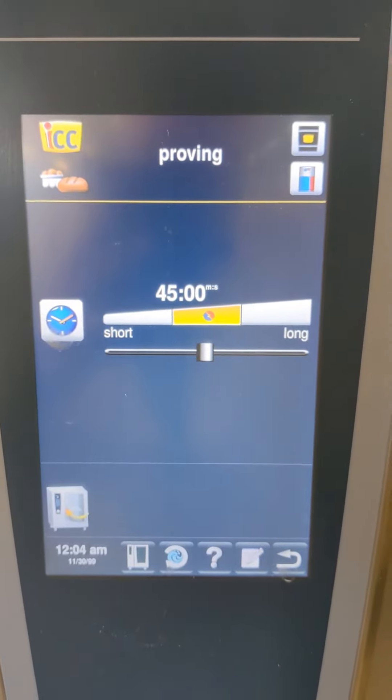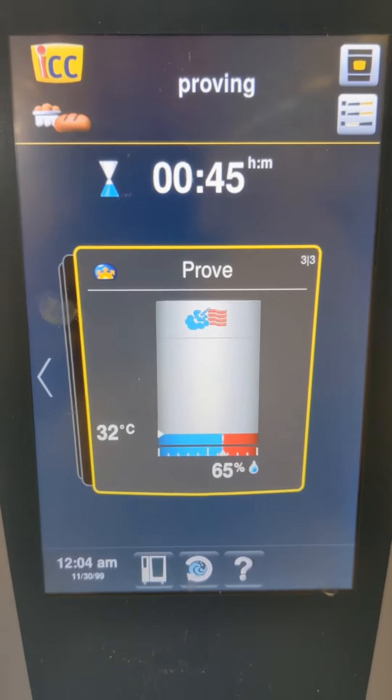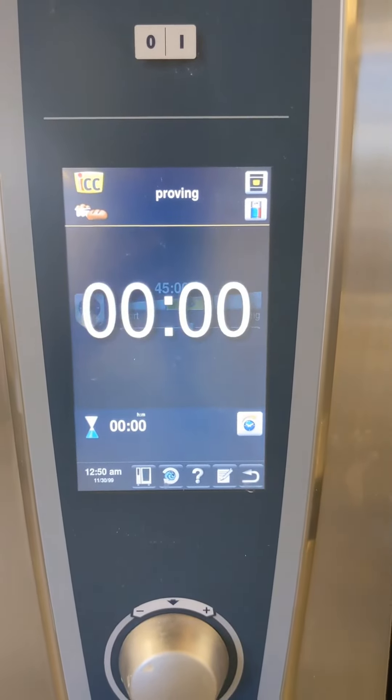Once you've set the proving, close the door and off we go. Proof for the first 45 minutes — once your program is finished you will hear a noise.